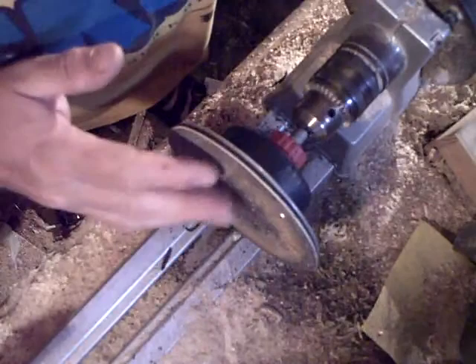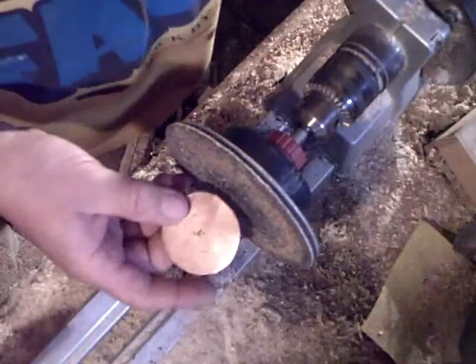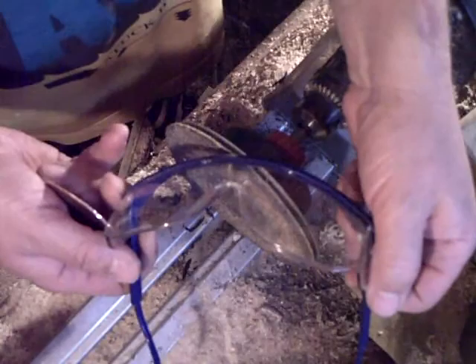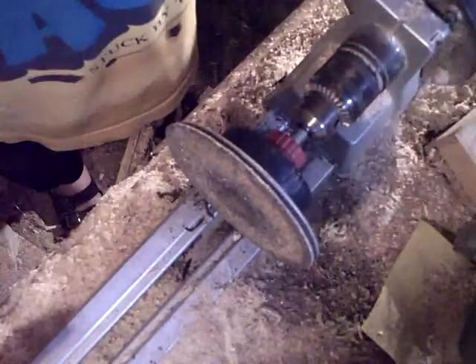I would use this 40 grit sanding disc to grind down the spoon blank to the marker line. Never cease to wear eye protection with any grinding or polishing operation — very important. Save your eyes, wear eye protection.